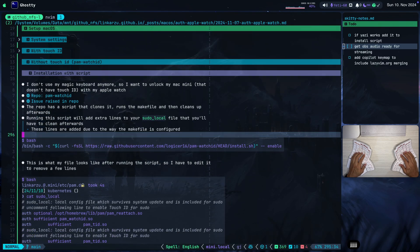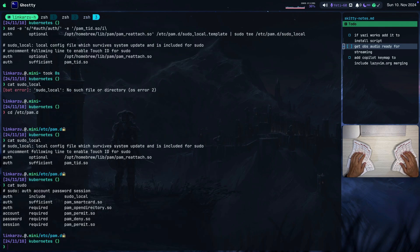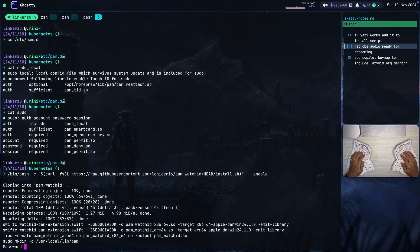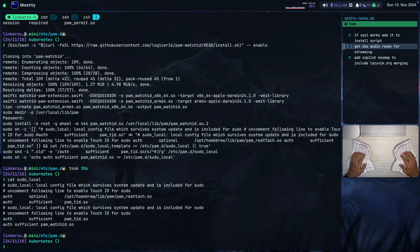The repo has a script — it clones it, runs the makefile, and then cleans up. It's going to add some extra lines that we're going to clean up. Keep in mind that I already ran the other section before for Tmux users. If you're a Tmux user, make sure that you run that first and that you have PAM Reattach installed. I'm going to paste this and hit enter. This is going to clone the repo, get the files, add them where they need to be, and modify the sudo-local file. It's asking me for my password — I'll pause while I type it. It added this file and then modified the sudo-local file.